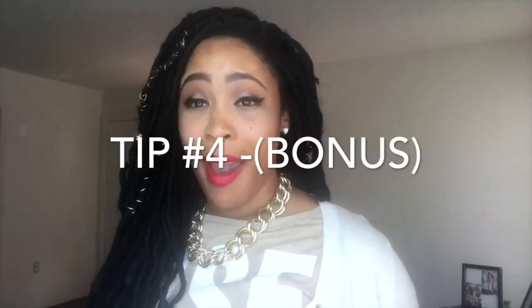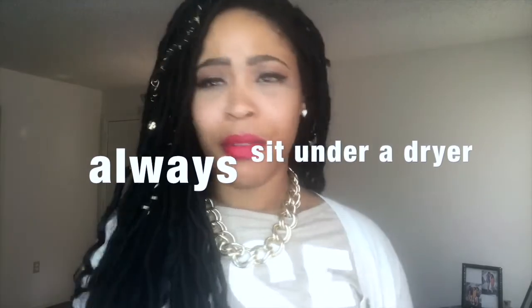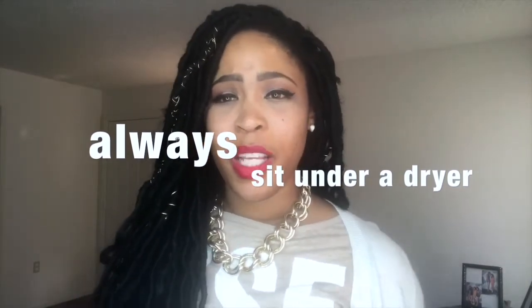If you do shampoo your hair — which is not a bad thing — you want to make sure you can dry your hair. Because if your hair does not dry and you wash it with braids in, it's going to start to mildew and it's going to stink. Whether it is a sew-in, box braids, crochet braids, goddess locks, or singles, you want to make sure that you are drying your scalp. So sit under the dryer when you're done washing so your hair doesn't smell like mildew.